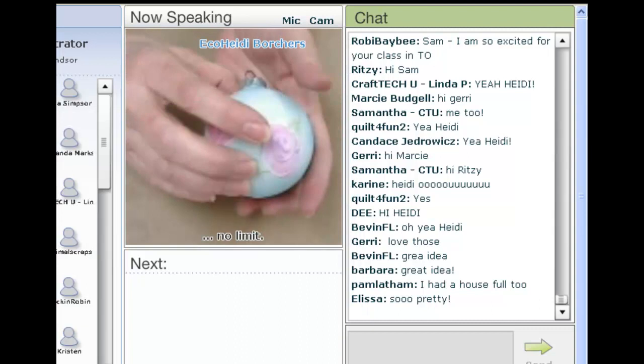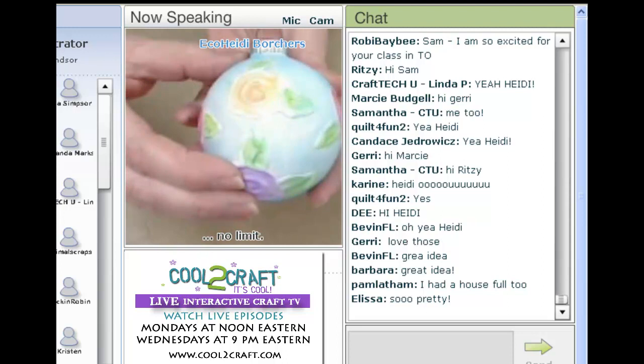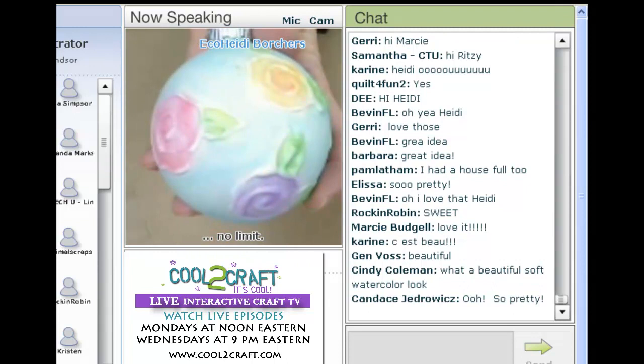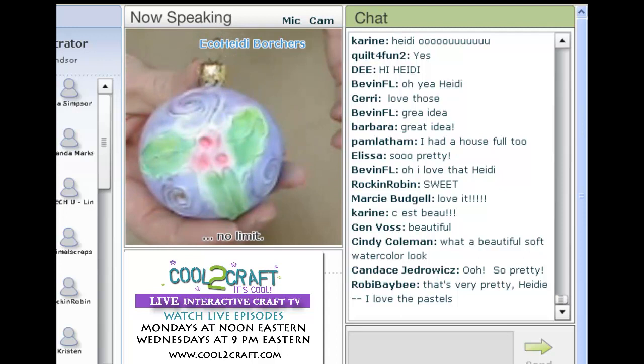So here's the ornament that I made, and if you look really close it looks like it's embossed — and that's what I'm going to do with glue. I have another one with a little piece of holly, and these are all done on just old ornaments.